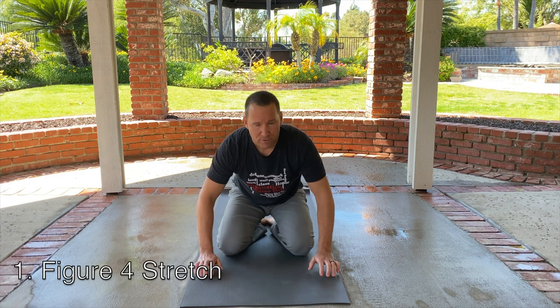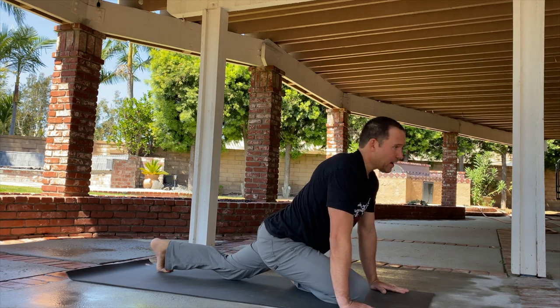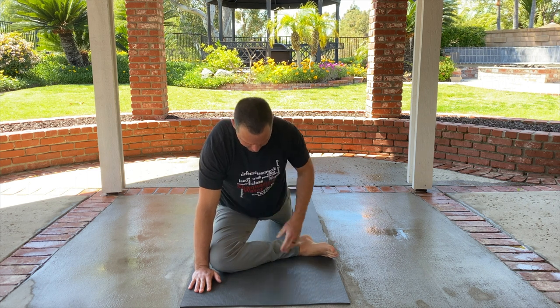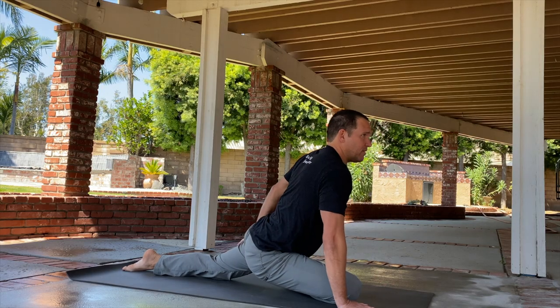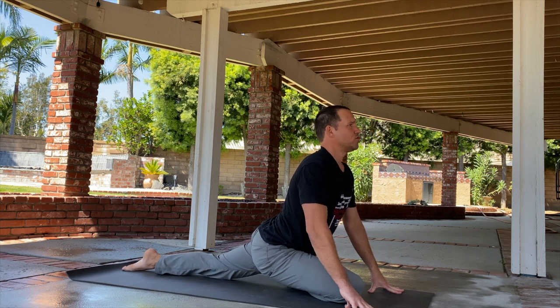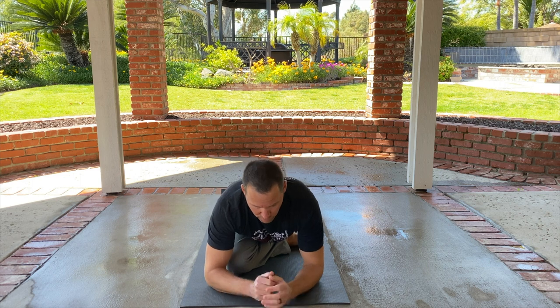The first stretch we're gonna do is a simple figure-four stretch. You're gonna take your right knee and put it up towards your right hand. If you're really flexible you can take your foot out and make a 90 degree angle with your leg. If not, just bring your foot back to where it's comfortable. The left leg is long and then we're just gonna puff out our chest and hold this. You should feel a nice stretch on the hamstring — just slowly start to come down and hold.